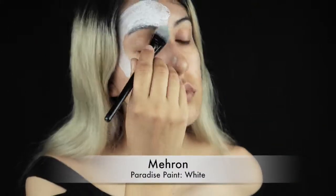So I'm just gonna pale out my face with Meron Paradise paint in white, and I'm putting that all over my face and my neck and my chest, my shoulders — anything that's showing of skin.